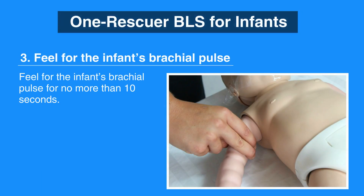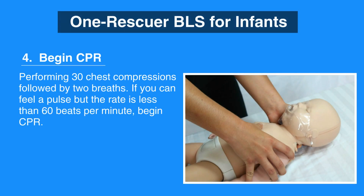Next, feel for the infant's brachial pulse for no more than 10 seconds. If there's no pulse or you can't tell, then begin CPR by performing 30 chest compressions followed by two breaths. If you can feel a pulse but the rate is less than 60 beats per minute, begin CPR.